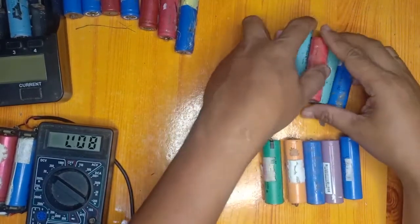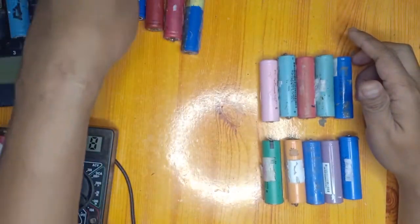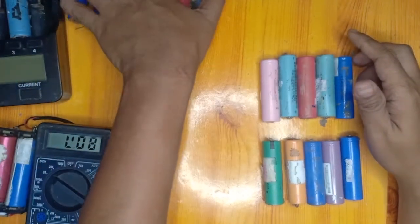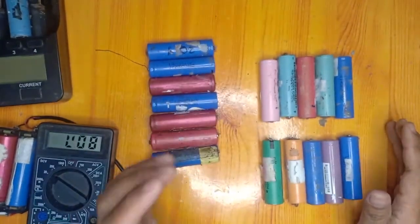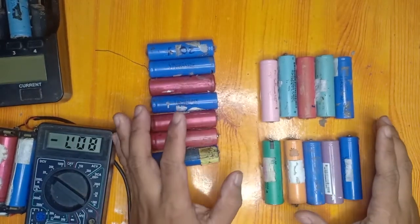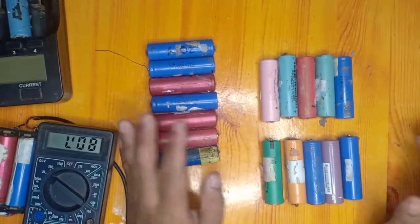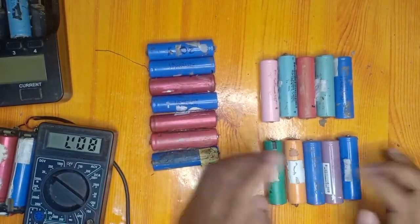So now we have five good batteries, five Class B batteries, and seven Class C batteries. The Class C batteries will be disposed of and we will send them to a refurbishing shop or to any person that needs this kind of battery.